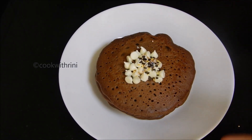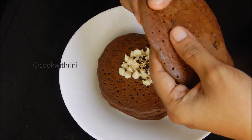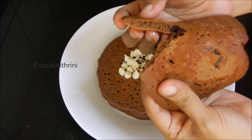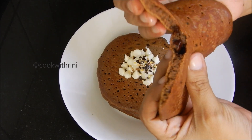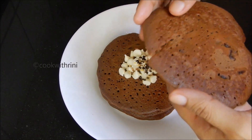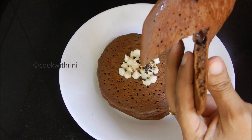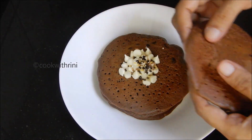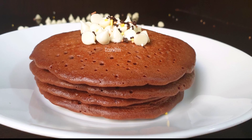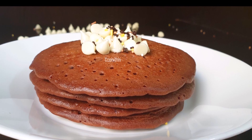We are ready for the pancakes. I will decorate with white chocolate. The pancake is very soft. I am going to add maple syrup and semi-sweet chocolate chips. This is a great taste of pancakes!